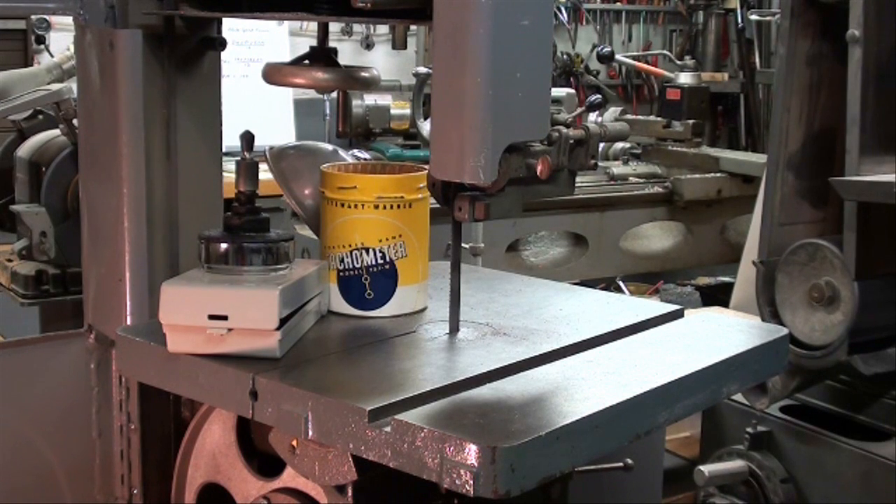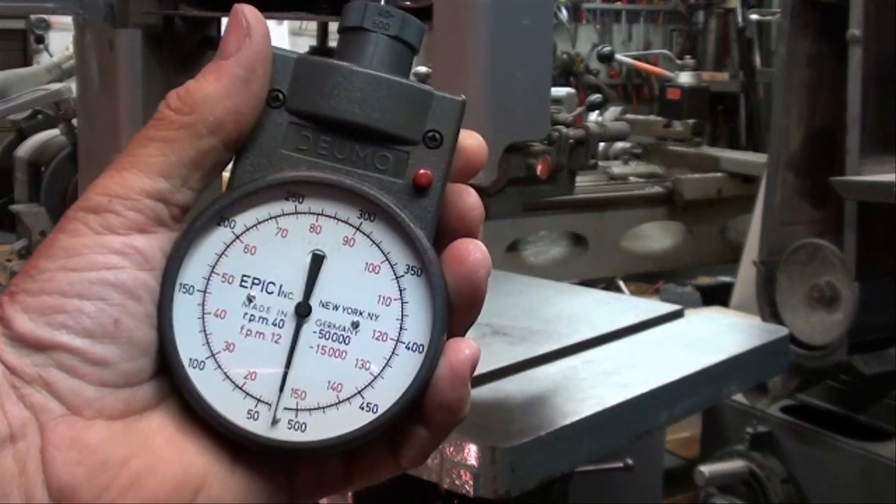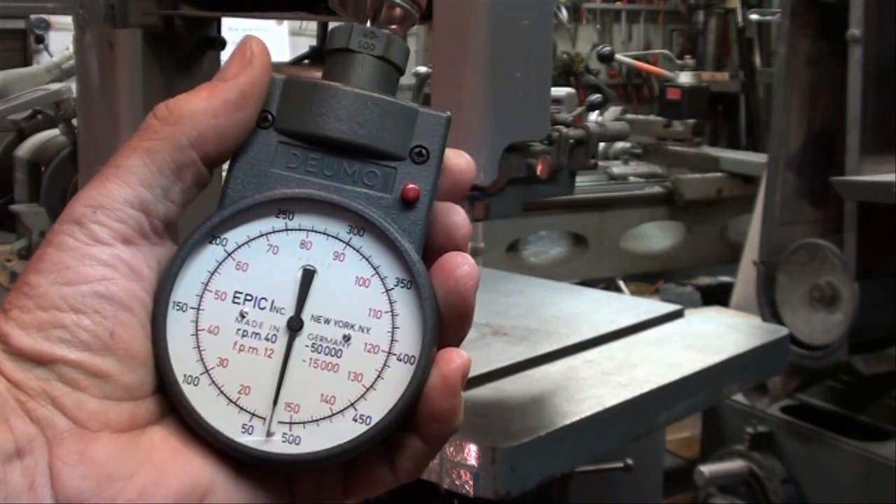I know I'm talking way too much, but I've got all these expensive instruments so I've got to show them to you. We're going to talk about blade speed and how to calculate it. The easiest way is to use your Kent Moore tachometer.